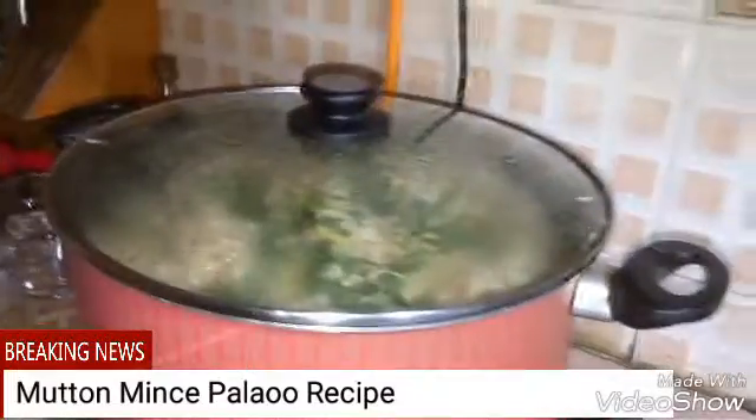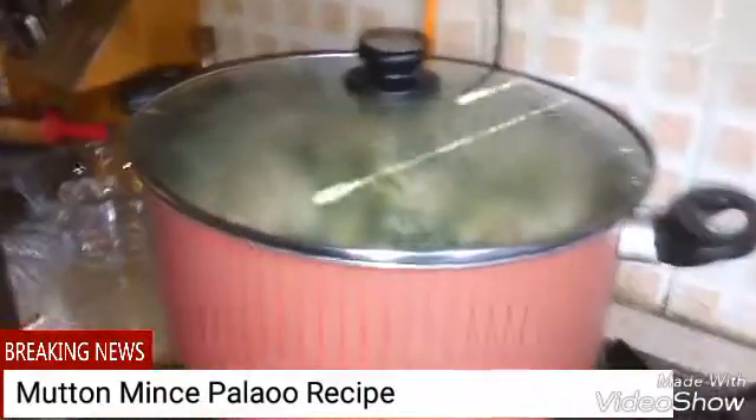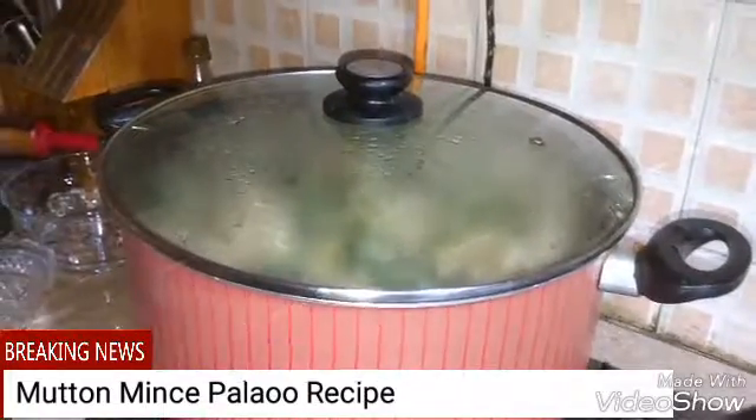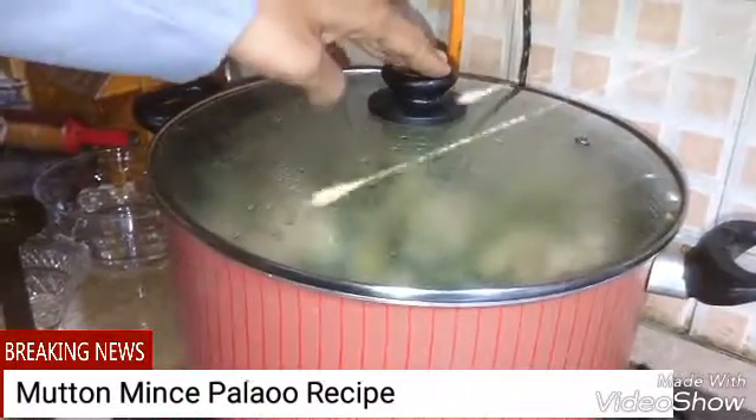So it takes mostly 10 to 15 minutes to be fully cooked. Right now they are half cooked.